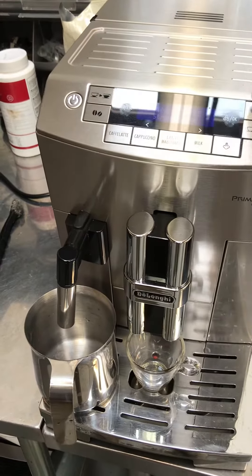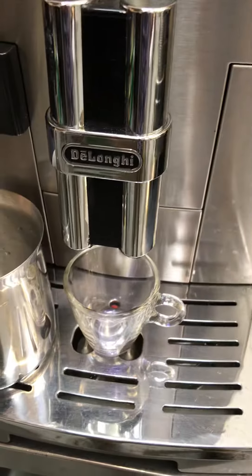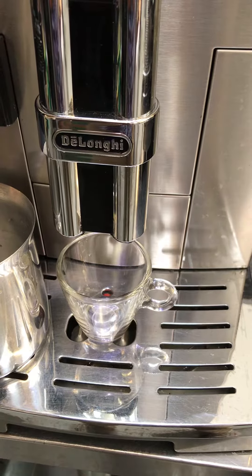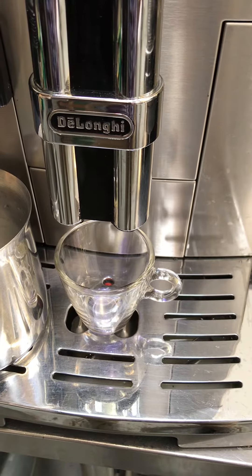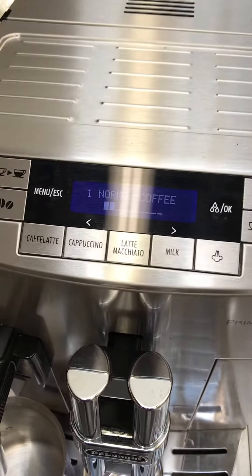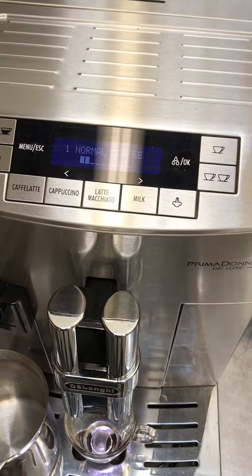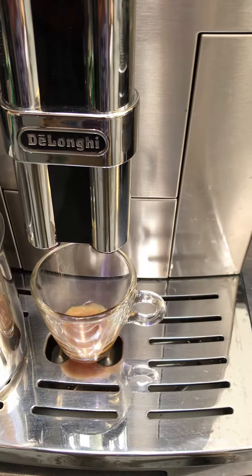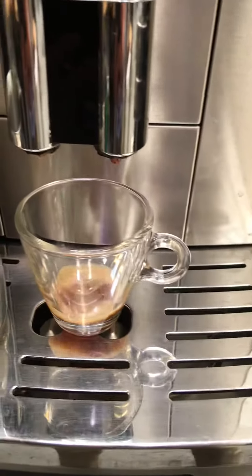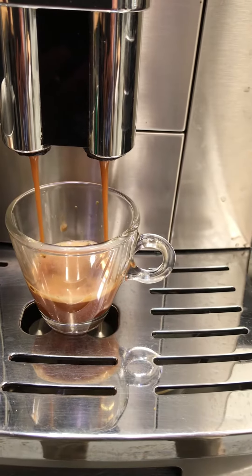So let's go ahead and test it. Here you can see the progress indicator moving as we get closer to the finished coffee. That was pre-infusion. Here we get a nice shot.